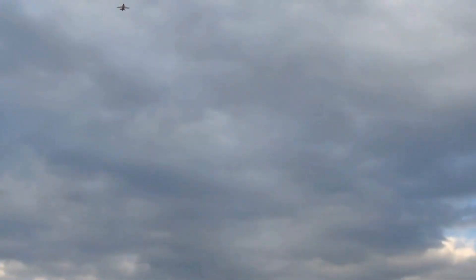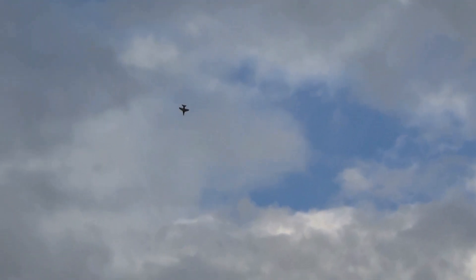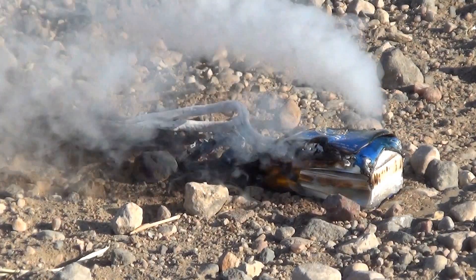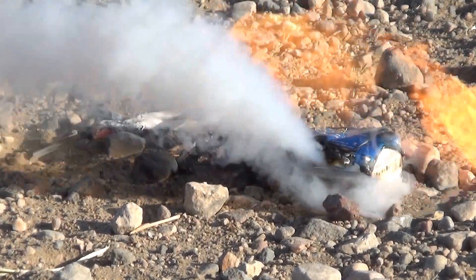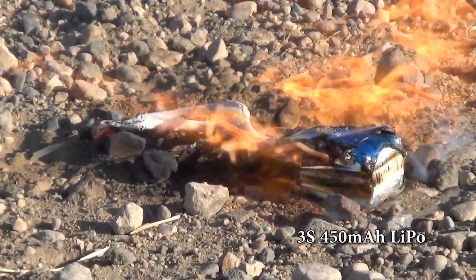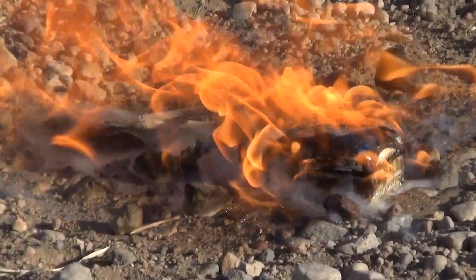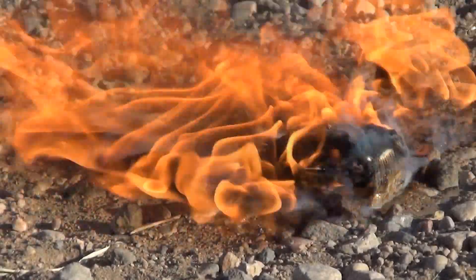Are you a radio control enthusiast using lithium polymer, or LiPo, batteries? Do you enjoy RC flying, driving, or boating? Many hobbyists are not aware of a potential danger with LiPos. During a thermal runaway, the fierce combustion produces noxious fumes and spills hydrofluoric acid and burnt plastics everywhere.